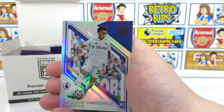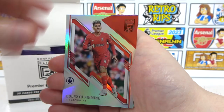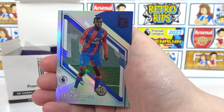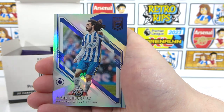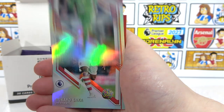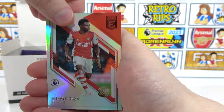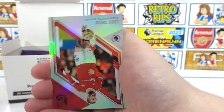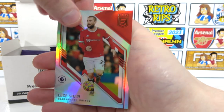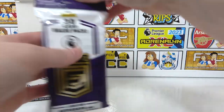Continuing on, we have Gallagher, Martinez, a Somerville, Firmino — didn't make it to the World Cup. We've got Mitchell, Leon Bailey, Calvin Phillips, Cucurella, Alisson, Saka — finally an Arsenal card! Hopefully get him as a numbered. We have Azpilicueta, Luke Shaw, and a Son to end.